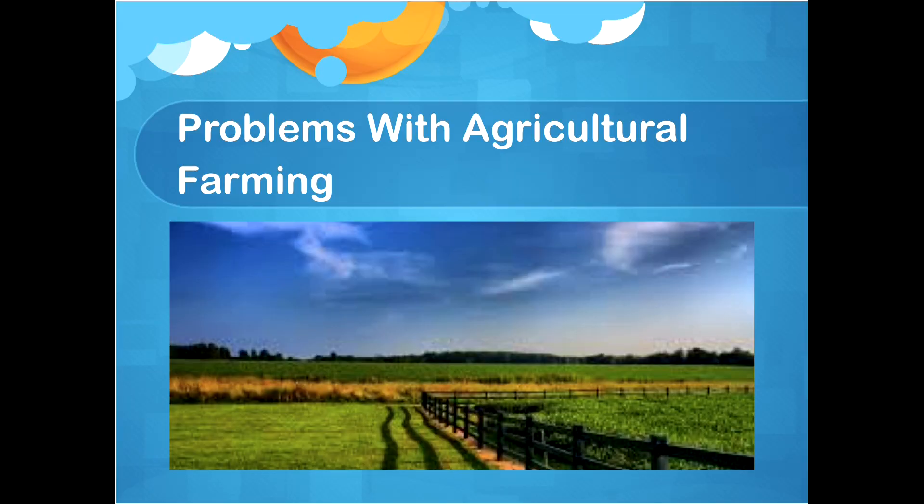So what are some problems with agricultural farming? Well, it takes up 11% of the world's total land. It can cause climate change, deforestation, and soil erosion, which is really bad for the environment.